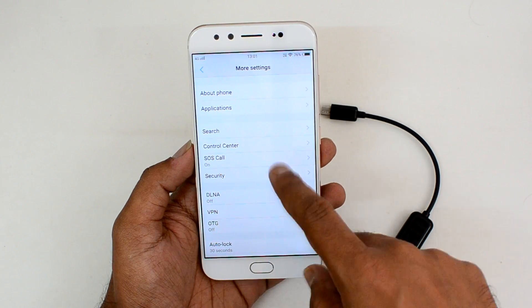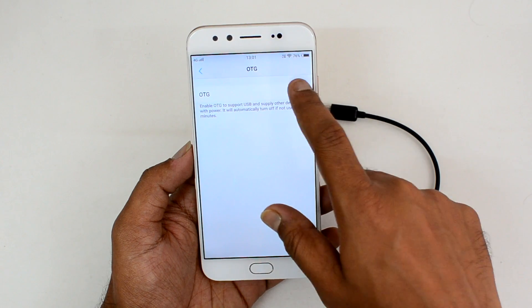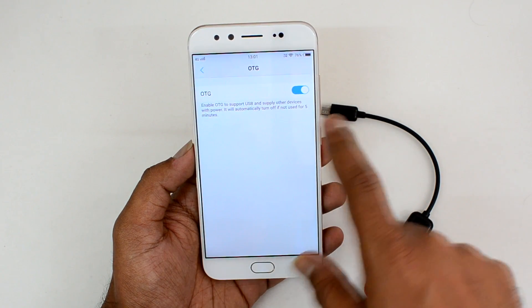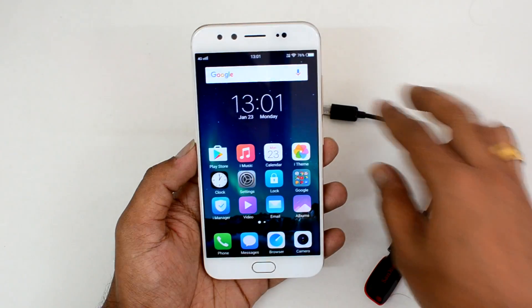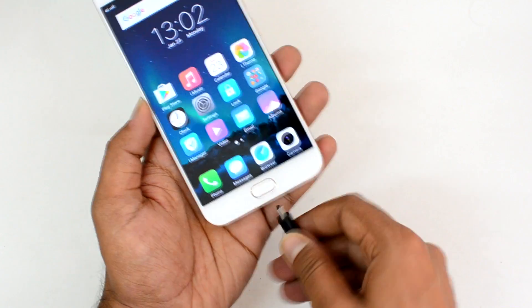To enable OTG, go to More Settings and here you can see the OTG Support option. Click here and enable OTG on this device. It says 'Enable OTG to support USB and other devices with power — it will automatically turn off if not used for five minutes.' So now we've turned it on, and now let's connect the pen drive and see if this device supports OTG.